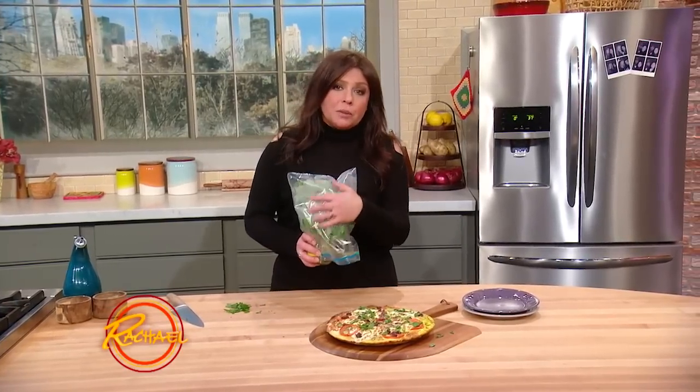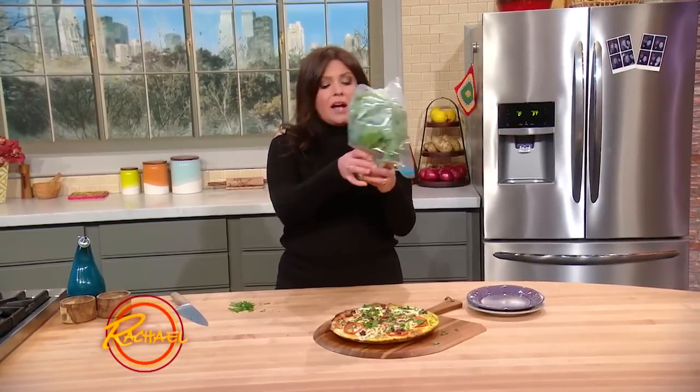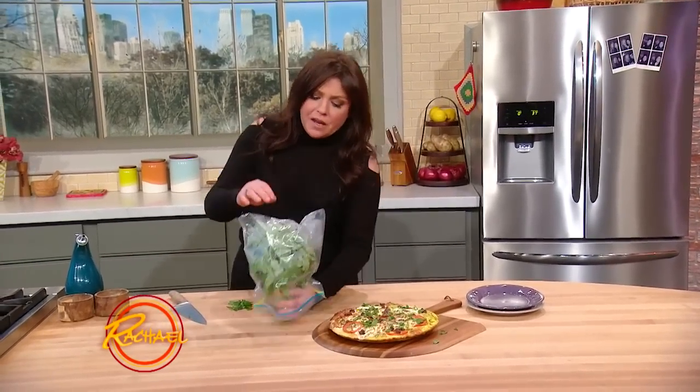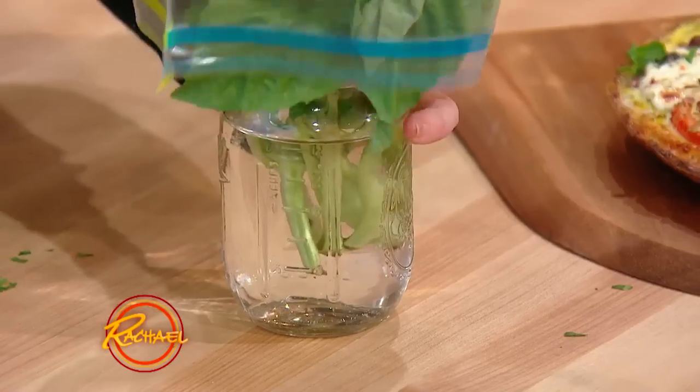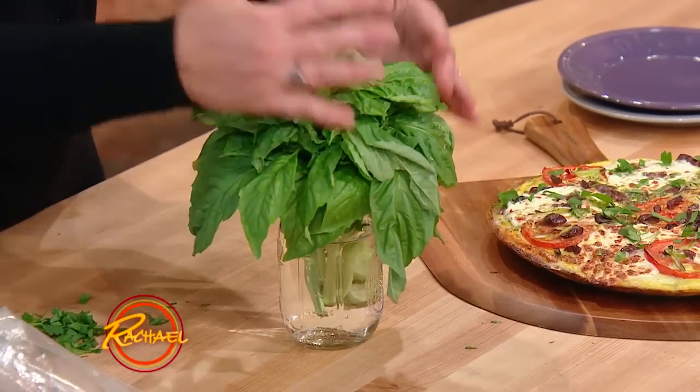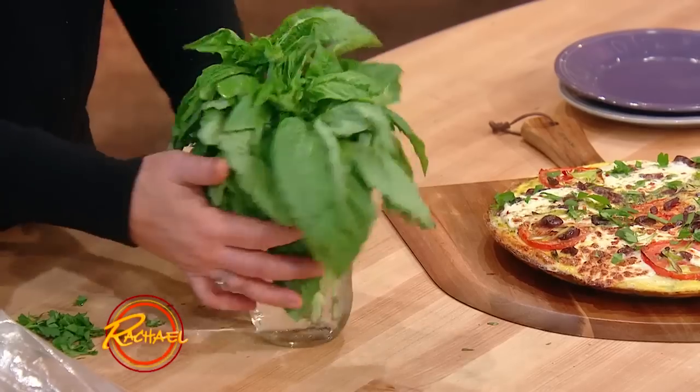When you bring home basil from the grocery store, never, ever put it in the refrigerator. Basil doesn't like the cold — it bruises the basil. You cut it like you would flowers, change the water every few days, and leave it on the counter. You could also put a large plastic food storage bag over the top and it acts as a greenhouse — the basil will continue to grow and stay beautiful, perfect, and green until you're done using it.